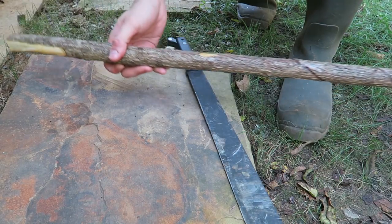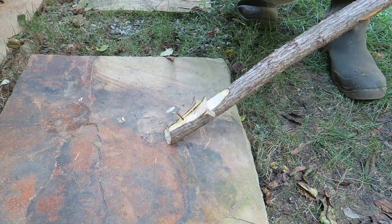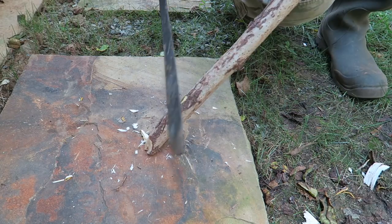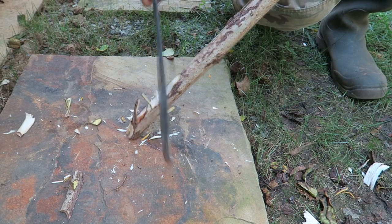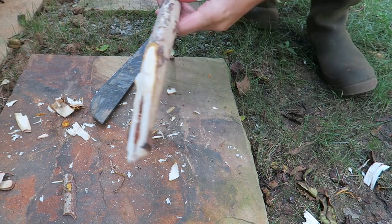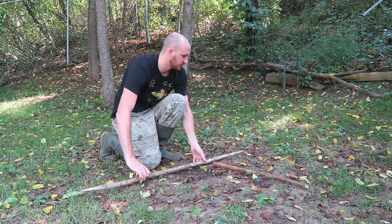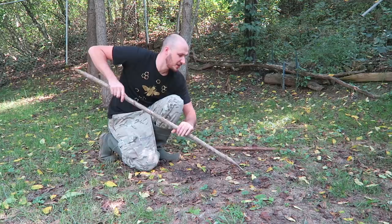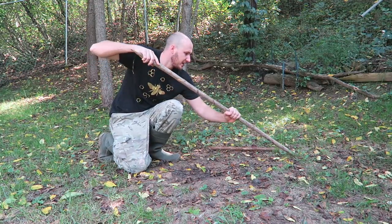For this life hack we will need about a four to five feet stick. We're going to cut this wood at an angle on both sides like that. Then we're going to take one of these sharp sides and put it right into the dirt at an angle like this.